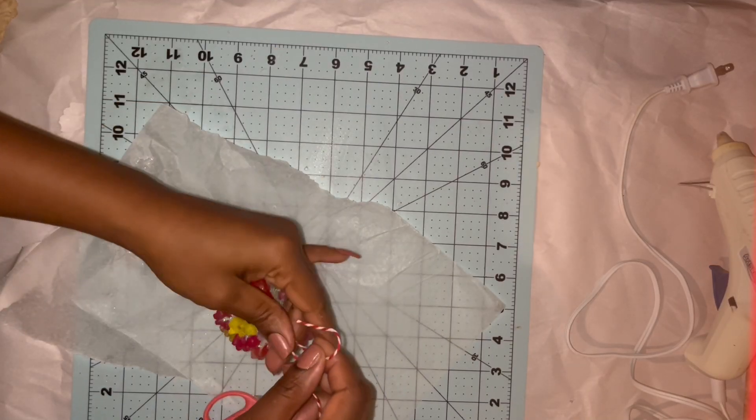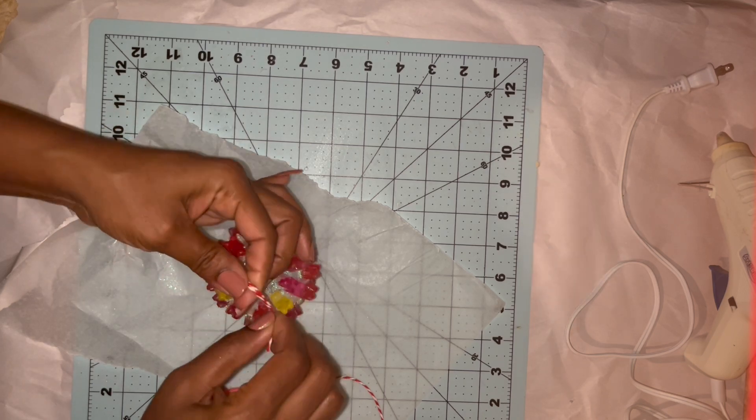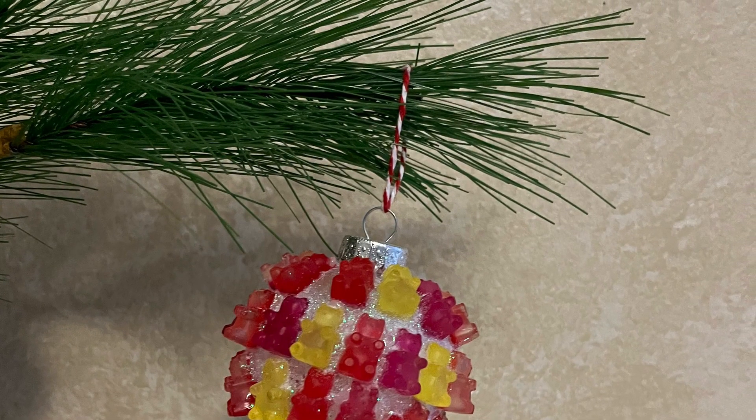Once the Mod Podge completely dried, I took some candy cane-looking twine that I found at Dollar Tree to add as a hanger on top, and that was it for my sweet gummy ornament.